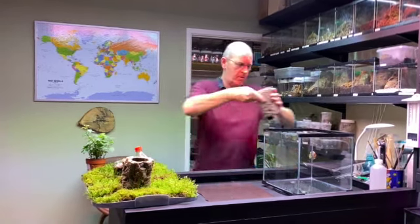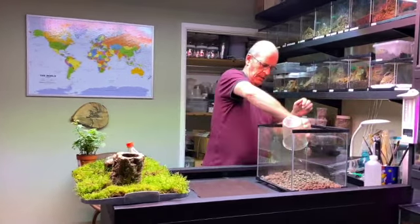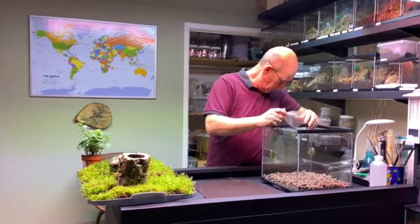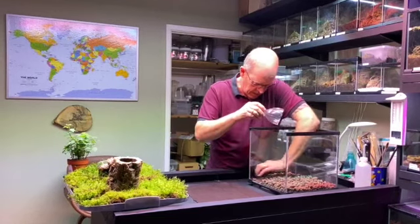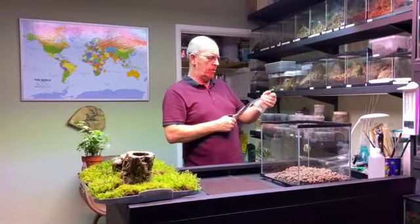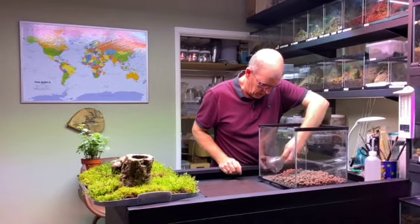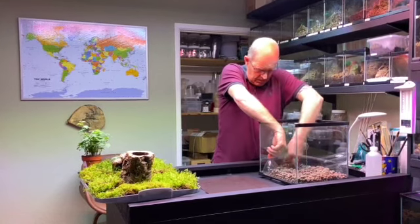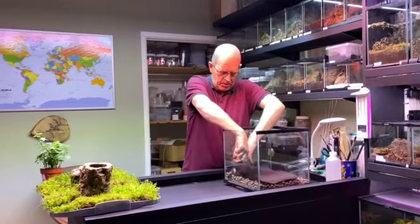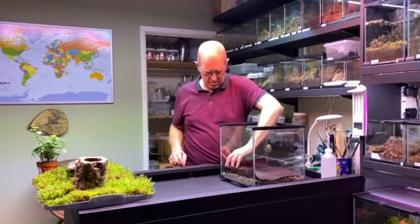In with our clay balls as usual, just to give us a nice base. There's a little notch in it to allow the water through. Put that in the corner like that. Then we have our mesh — remember, this is to separate the soil from the bio balls, the clay balls. Put that down like so.